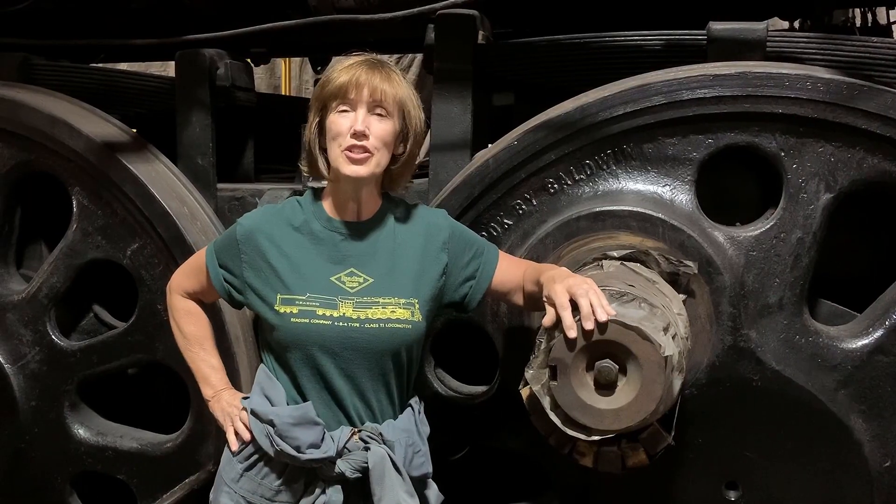Hi folks, Restoration Crew Volunteer Cheryl Swetolsky here, bringing you the Reading T1 2100 update for August 2022.